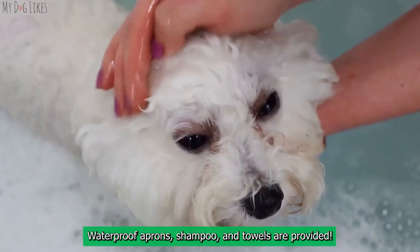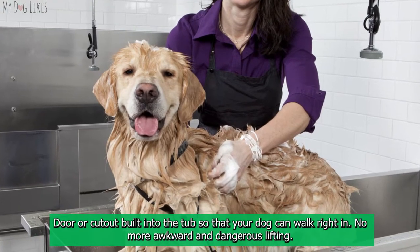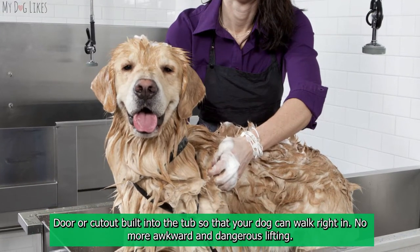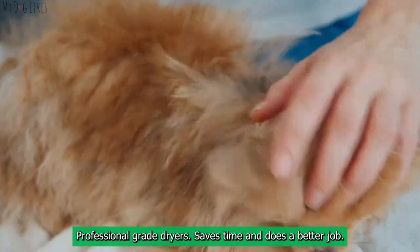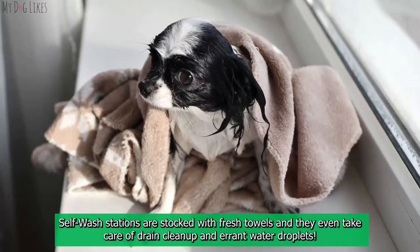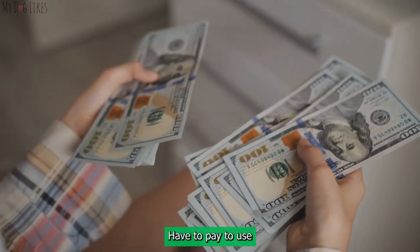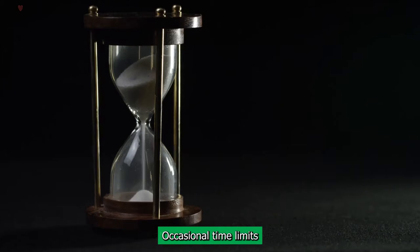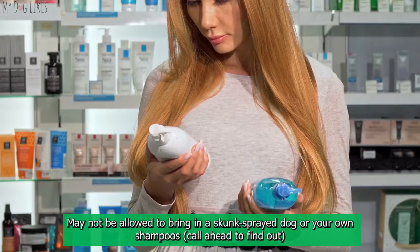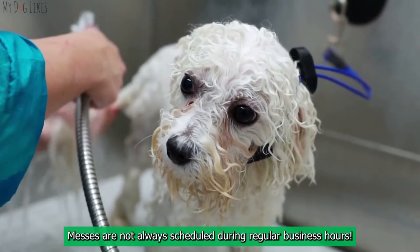Self-wash station pros: raised tubs so you don't spend 30 minutes bent over with a sore back; waterproof aprons, shampoo, and towels are provided; a door or cutout built into the tub so your dog can walk right in; professional-grade dryers that save time; and they do the cleanup for you — fresh towels and even drain cleanup are taken care of. Cons: you have to pay; there may be occasional time limits; skunk-sprayed dogs or outside shampoos may not be permitted — call ahead. Messes are not always scheduled during regular business hours.